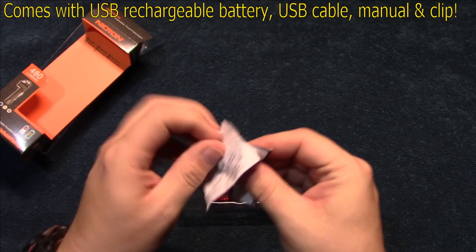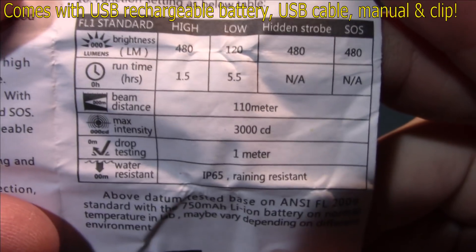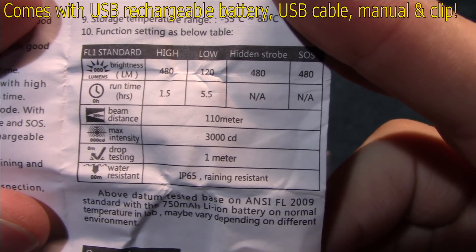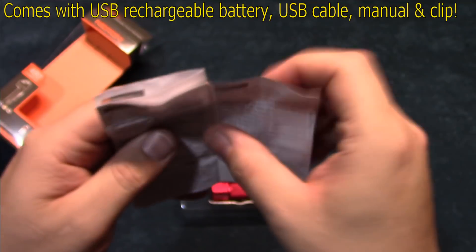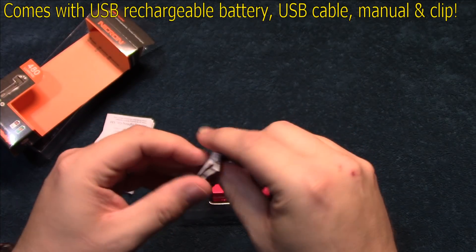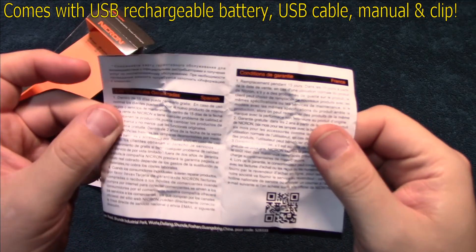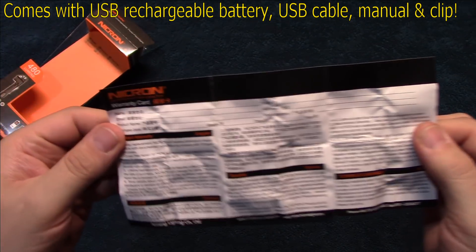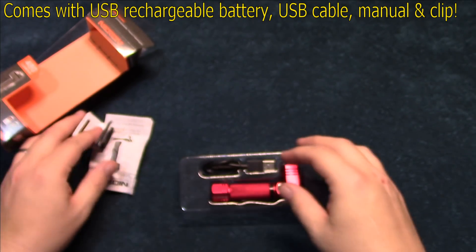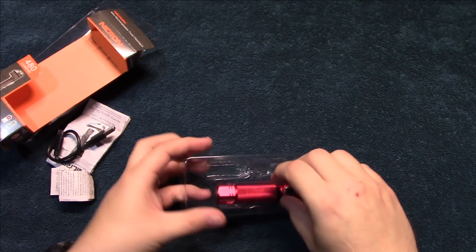It comes with the manual here, it's folded up really tight. Trying to bring those specs up to you — 480 lumens on high, perfect for EDC carry. And here is the warranty card, multiple languages. It also comes with a USB charging cable. Let's take a look at the light.